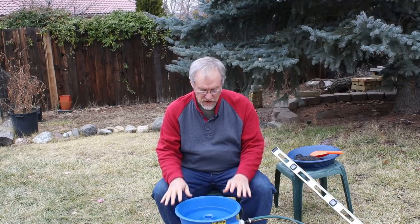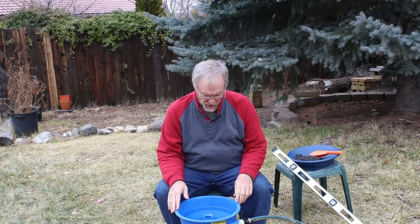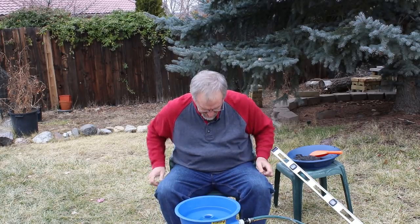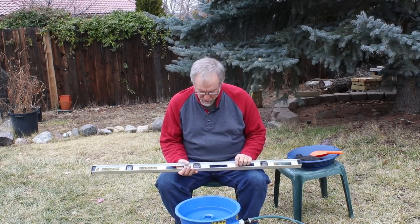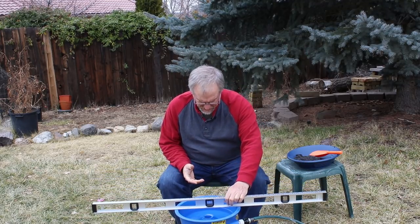So now I'm going to do the blue bowl part. I've got my black sand over here for the blue bowl. Unfortunately I have to tell you that I already filmed this once several days ago, and due to technical issues I ended up with no sound. So I've got to do this over again. I'm going to run the blue bowl and give you some information about it.